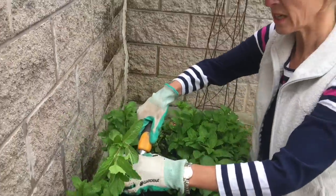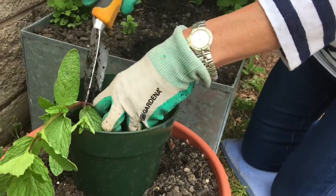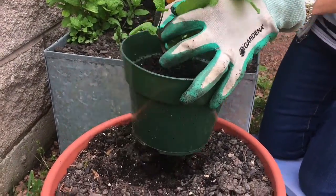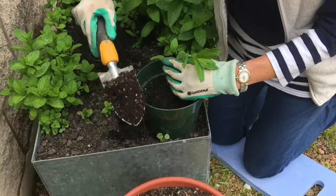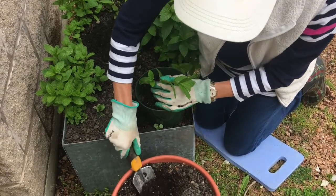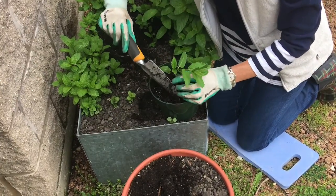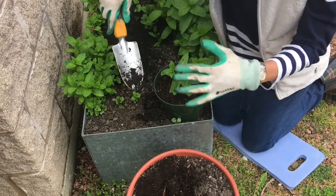With as much of the root intact as possible, I'm going to place it into the new pot. Keep as much of the soil and the root as you can to keep the plant comfortable in its new home. Now, similar to transplanting, we're going to take our soil and put it all around the base — the stem of the mint plant. Push it down lightly. Don't pack it down too hard. Remember it needs to have some oxygen in the soil, air flow through the soil.